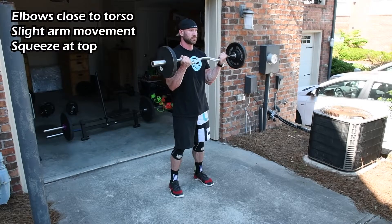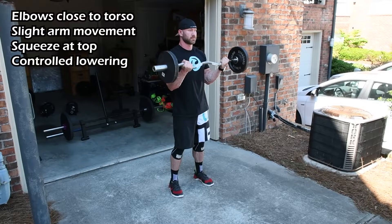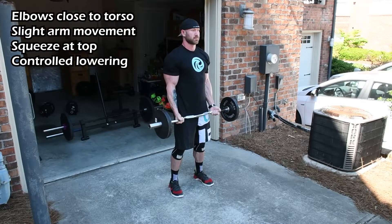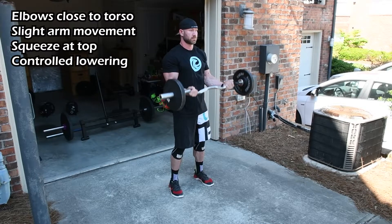Lastly, control the descent — if you control the eccentric movement one to three seconds, you'll get the most out of the hypertrophy benefits from this exercise.